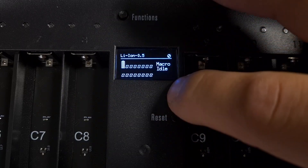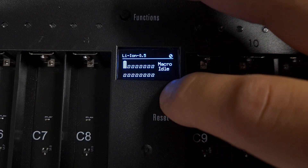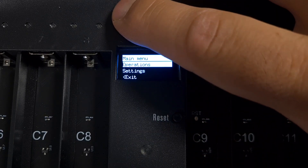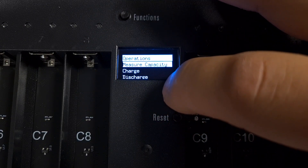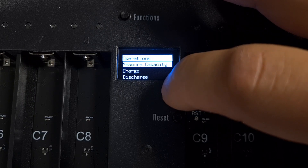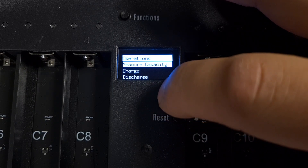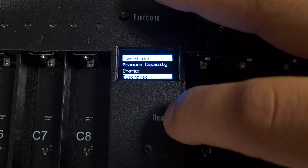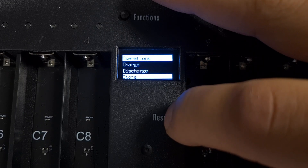The main page of the display has the following operations. The first option is Measure Capacity — this will cycle the cell by charging it fully to the chemistry setting, discharging it to the desired voltage while measuring capacity, and then charging it back to the store voltage. You also have Charge, Discharge, Store, Dispose, Stop, and Back.